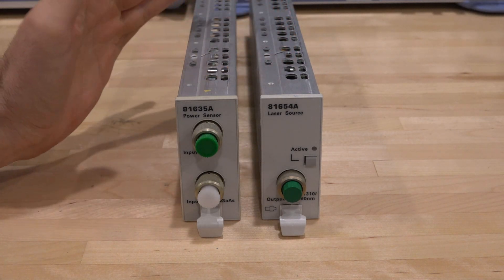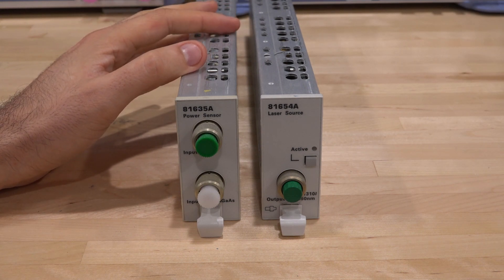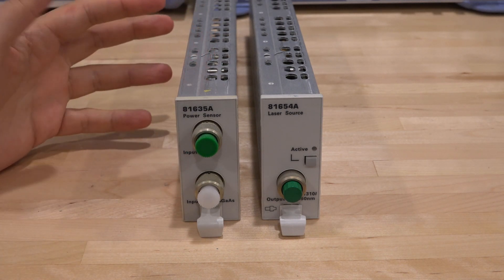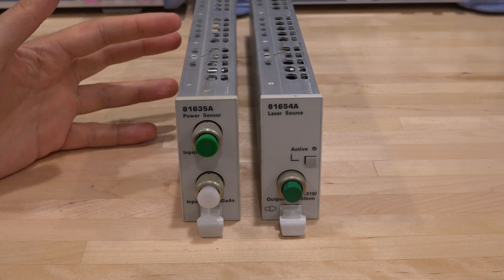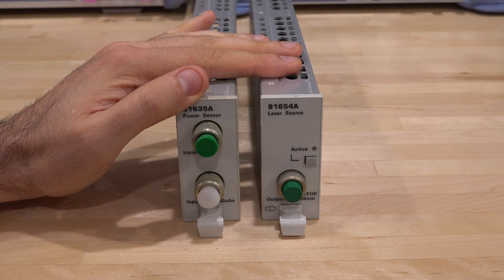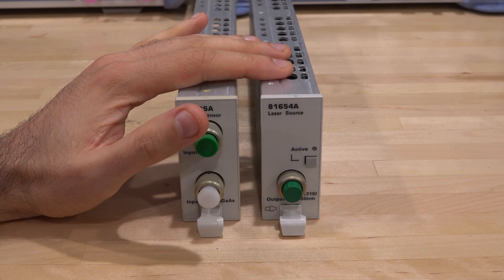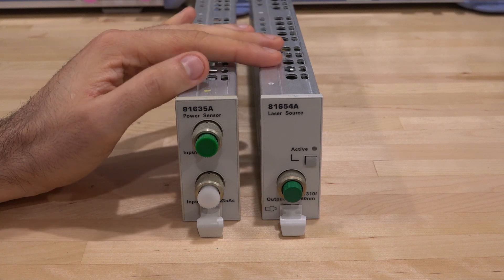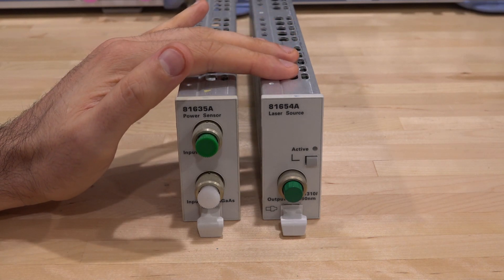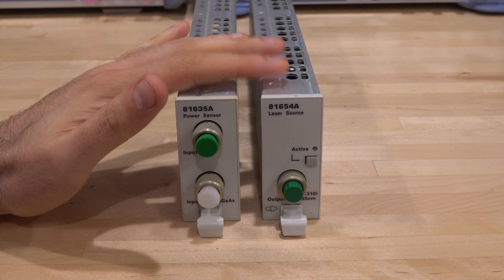We can take a look at two of these modules and try them out in our instrument that's now working. The first one is the 81635A — this is an indium gallium arsenide dual channel power meter. You can put fiber optic into these, and it's sensitive from 800 nanometers to 1650, which is quite broad and covers many different standards. We should be able to see if this is working using this other module, the 81654A — a dual Fabry-Perot laser operating at two different wavelengths, 1310 and 1550, both in the infrared region.